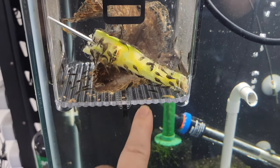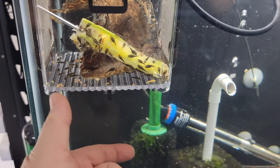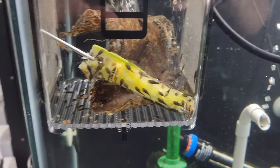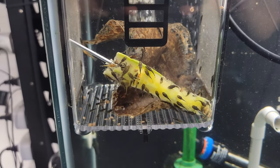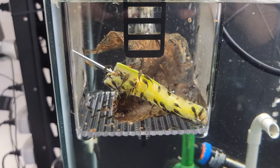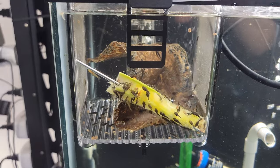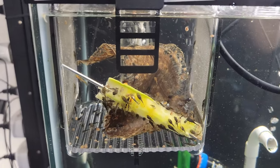While I'm doing water changes, as the tank is being refilled there may be some undue stress on the fry that only have a quarter inch of water for a couple of minutes. So it's a decent setup, but I'm looking for a better system.